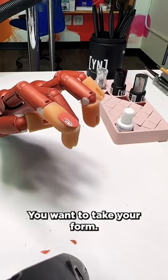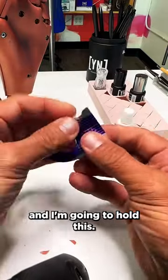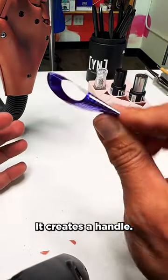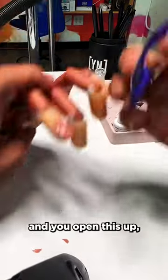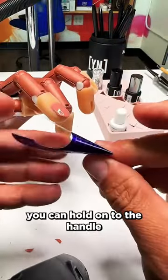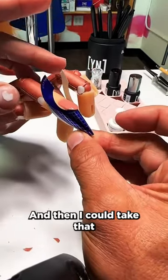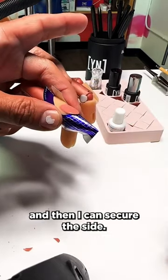You want to take your form. I'm going to go ahead and hold this. I'm going to pinch this, right? Take a look — it creates a handle. Once you create this handle and you open this up, if you're comfortable, you can hold onto the handle and open this. You can see that I can come in, and then I could take that handle, tilt it up, and then secure the side.